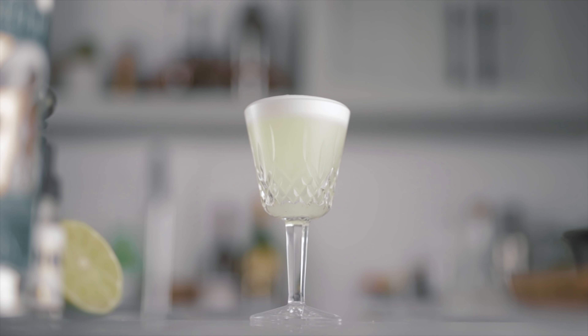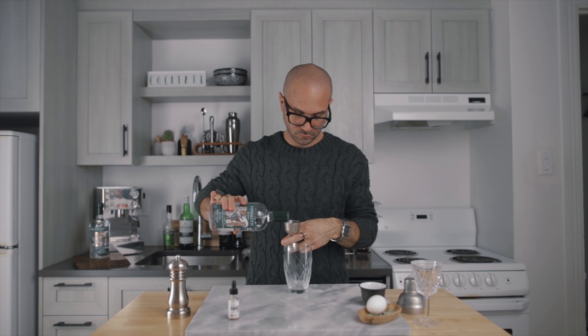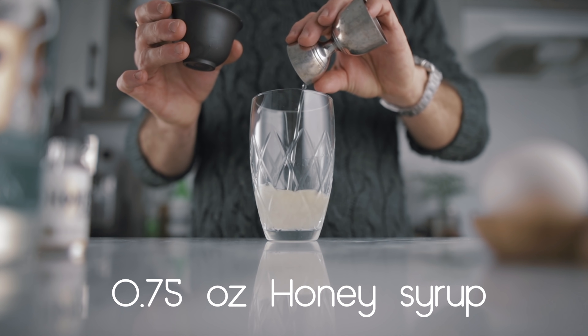Now let's move on to the second cocktail: the Sage Bees. The Sage Bees is basically a honey gin sour with the addition of sage. The sage itself transforms this cocktail completely and makes for a very autumn-like drink, because sage shares the same dominant flavor molecule found in other iconic fall spices like cardamom and rosemary. Being very fresh, it goes really well in a sour. For this recipe we start with 1.5 ounces of London dry gin, three quarters of an ounce of honey syrup at a 2-to-1 ratio, and three quarters of an ounce of freshly squeezed lemon juice.